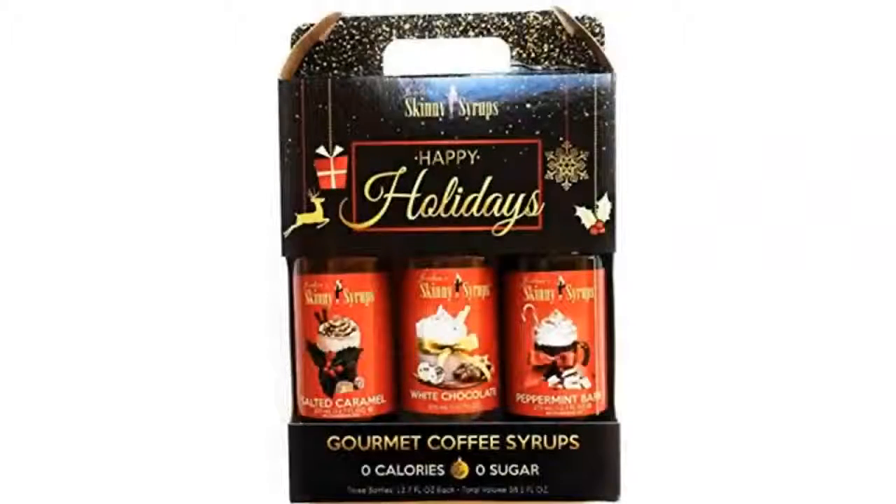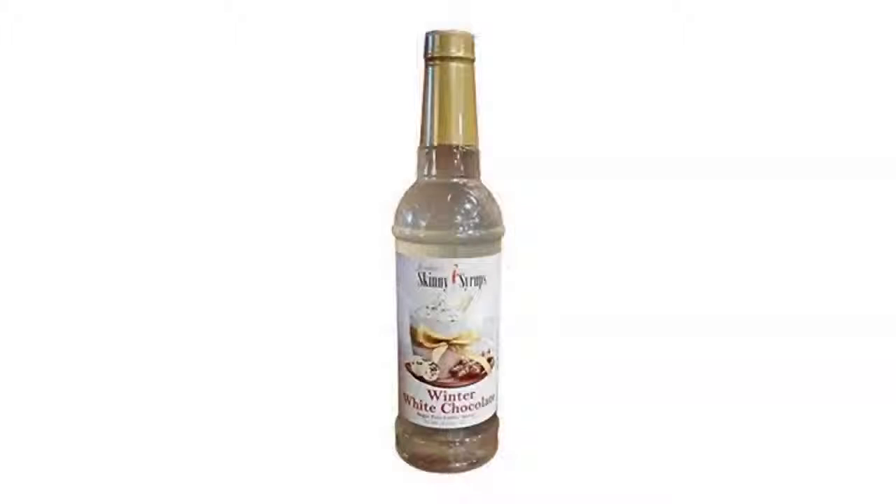I'll give this 5 stars as it is an awesome product and tastes great. However, Jordan's Skinny Syrups is seriously jacking the price, more than double on some items, on all its products, and if they keep that up I will no longer be a customer.